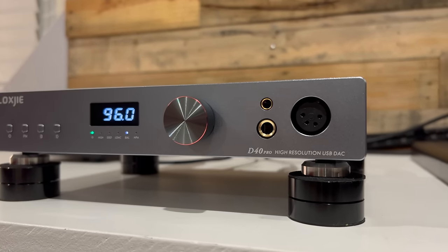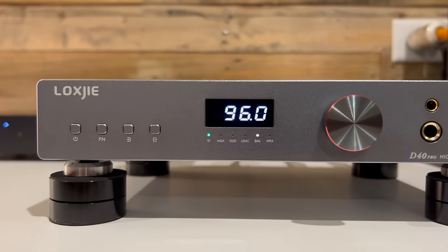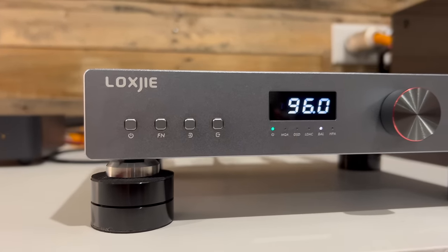Next on my list is the LOXJIE D40 Pro — the only ESS-based DAC on my list, featuring the ESS9039MS chip, priced just over $400. It delivers very good dynamic and vivid sound signature. Best of all, it features a noise-like filter option that is incredible and may work well in most systems. That filter option is my favorite feature of the LOXJIE D40 Pro.